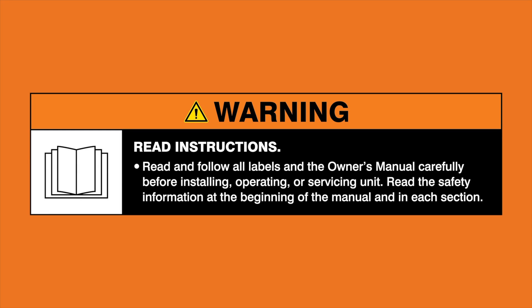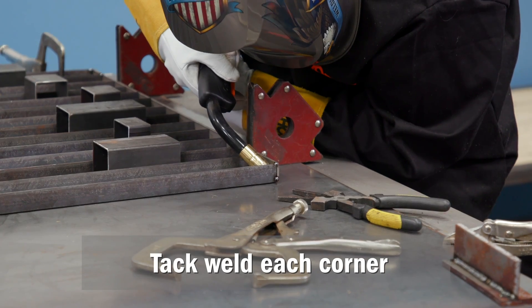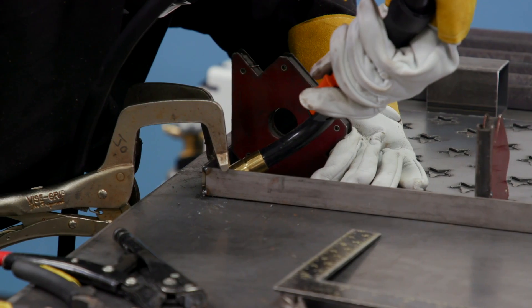Warning: read and follow all labels and the owner's manual. I like to do all four corners first so then you can kind of keep it square and in line, and then go back and do everything in the middle.